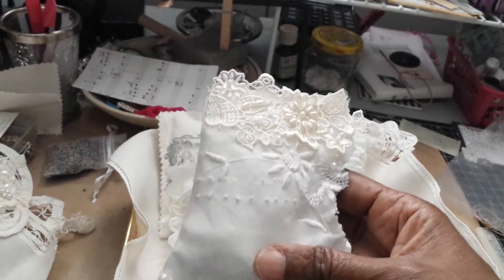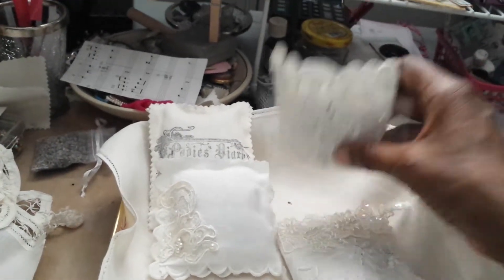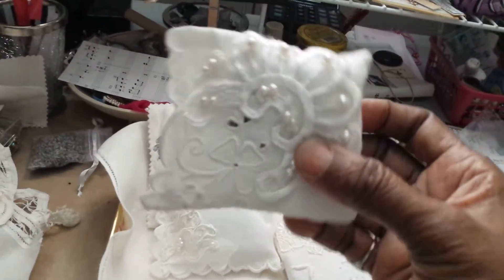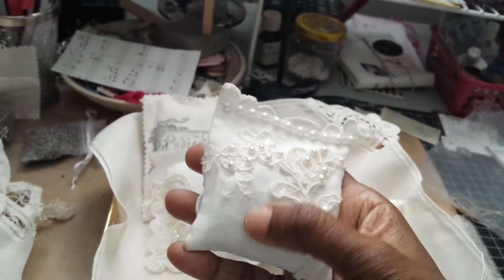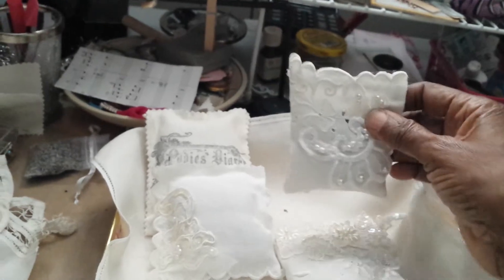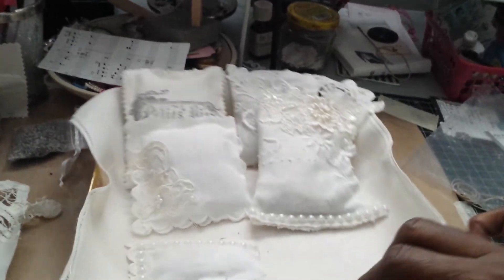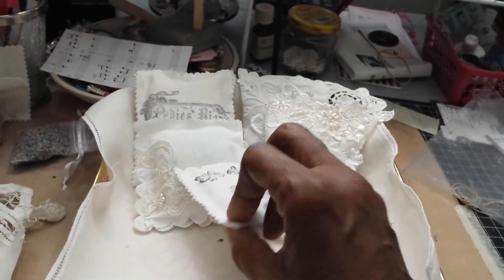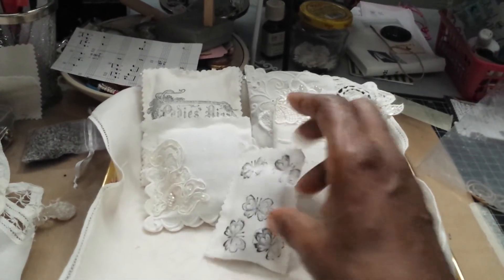And this one. And this one. This one. Aren't they cute? Flat back pearls. So that's what I'm doing right now. Thank you for watching.